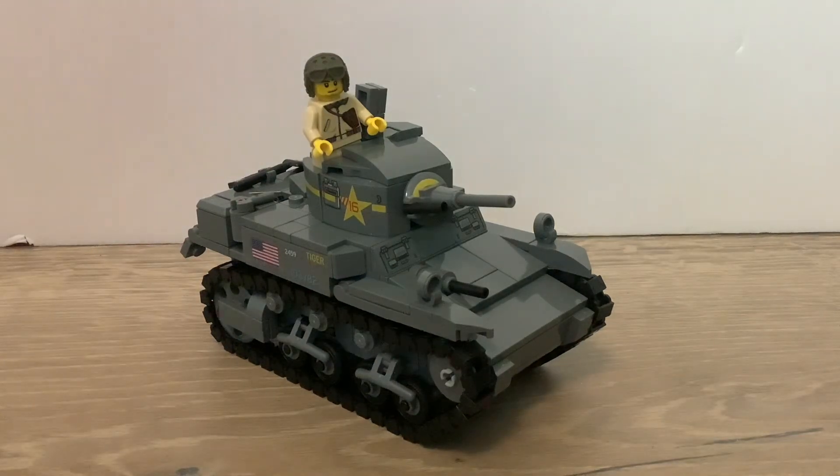So that's basically it. It's a great kit by Brickmania, and I'll see you guys in the next one.